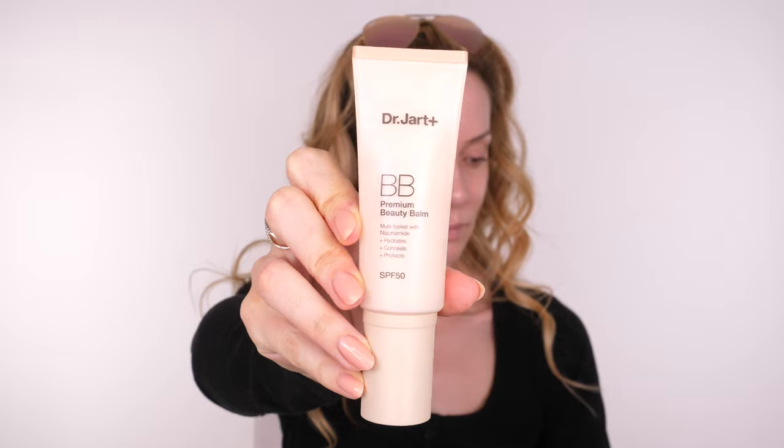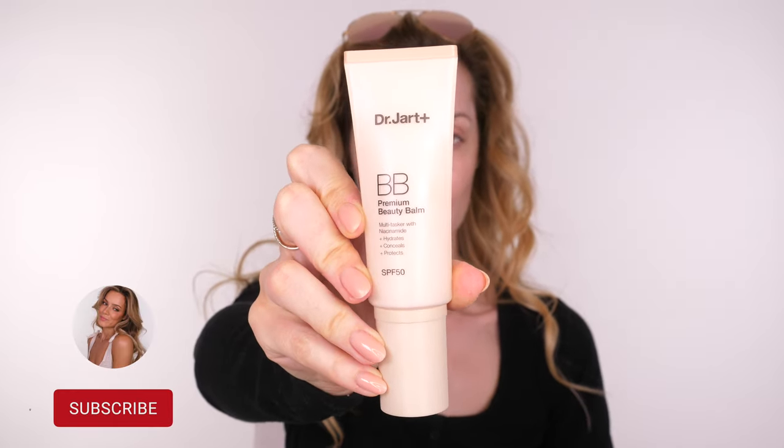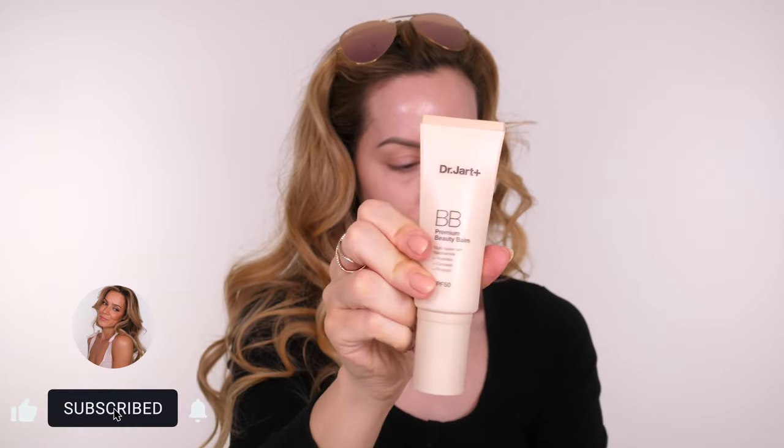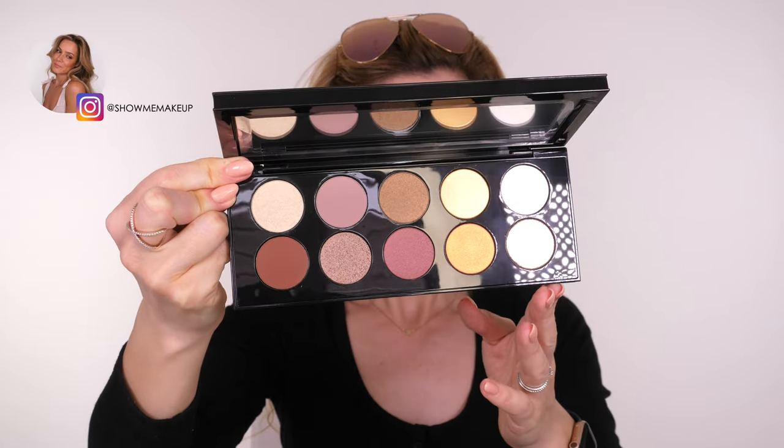On my skin I've got this new Dr. Jart BB Premium Beauty Balm SPF 50 on — it's incredible. I am obsessed with this. If you want a no-makeup makeup product that will even out your skin but still look like skin, give this a go.